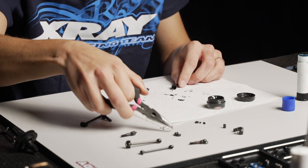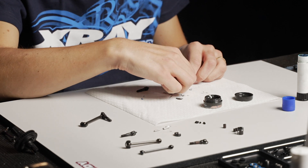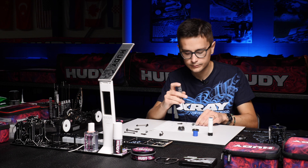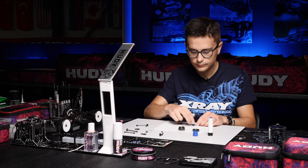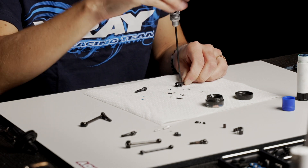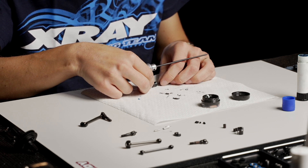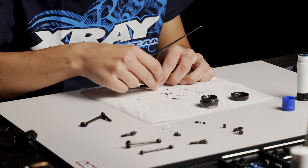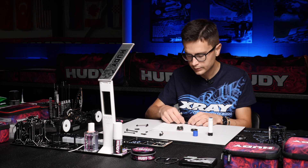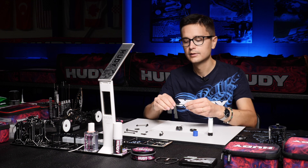Make sure you get the correct length pins, because the pins are shorter for the ECS driveshafts compared to the rear CVD driveshafts. Install the second pin into the front part and tighten that down.